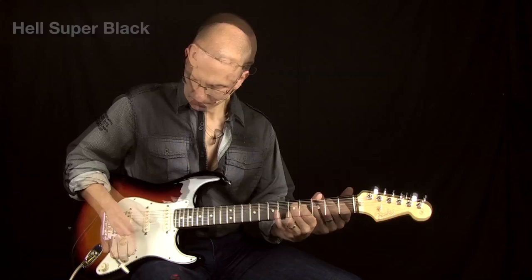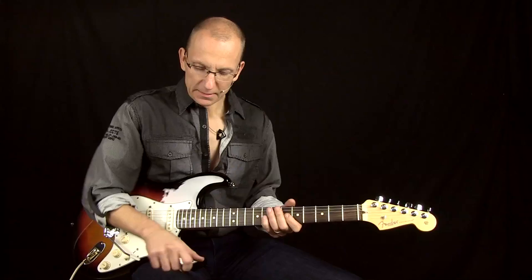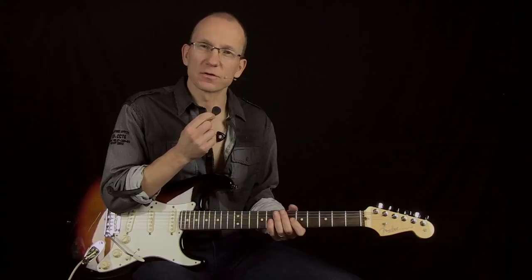Anyway, a great pick — I encourage you to check it out. The Super Black by Hell Guitars. Hell Guitars have sponsored me with some picks, and if you become a paying subscriber to my website, Master Guitar Academy, I will send you a pack of these picks. You get three picks in one package. This offer is valid while supplies last — I have about 20 packs for now.